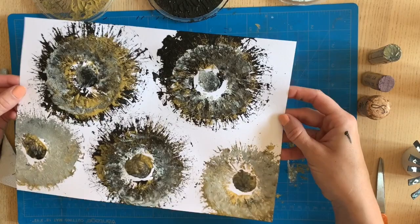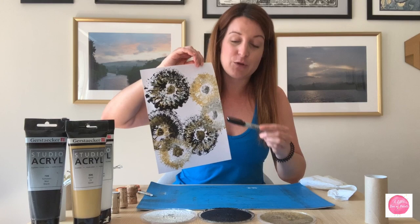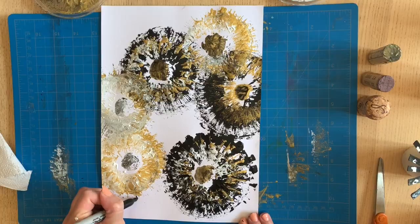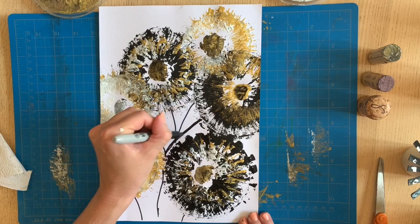Once it's dry, the very last step is adding some stems. I'm using a Sharpie marker in black to match the motif, but if you're using colorful paints with your kids, green would be great and really emphasizes that these are flowers. It's totally optional — up to you and your kids whether you want to add that detail.